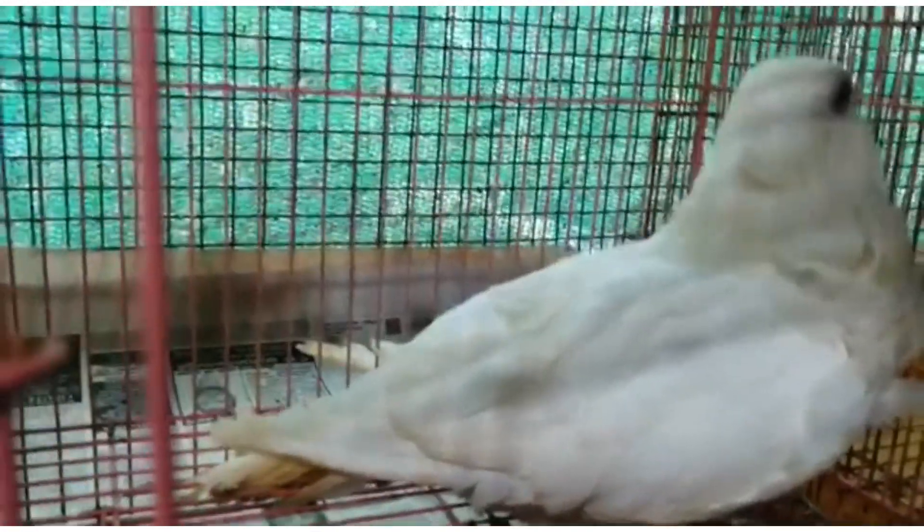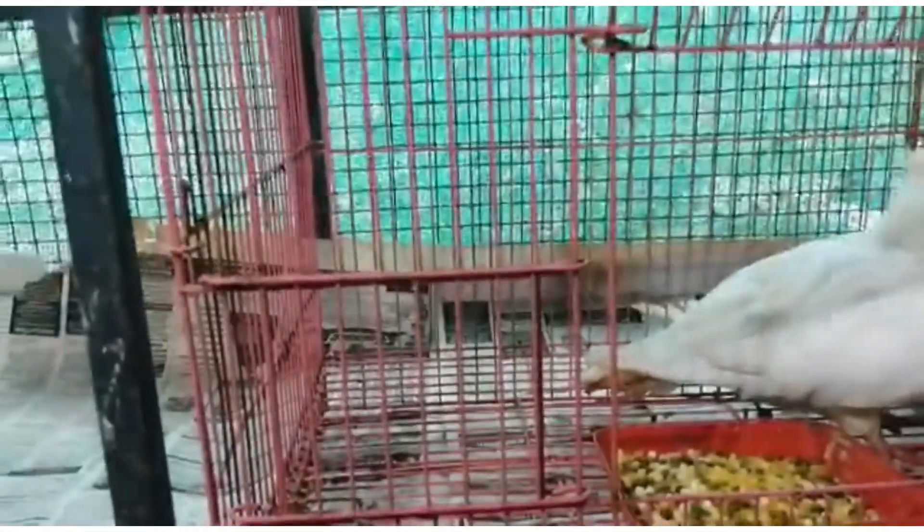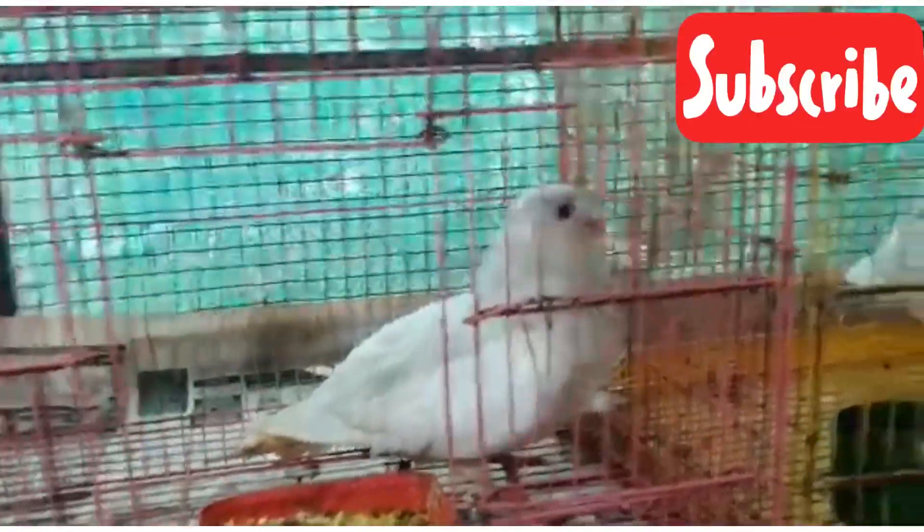Hi Friends! This is a great video. I'm going to show you a Chinese Soul quality in a small way.